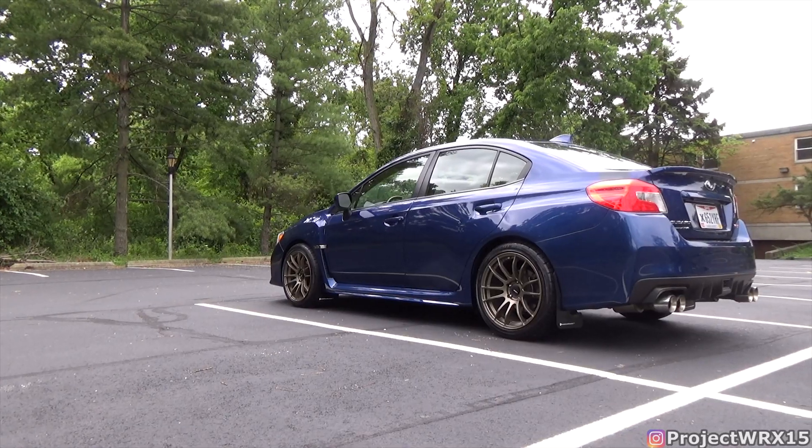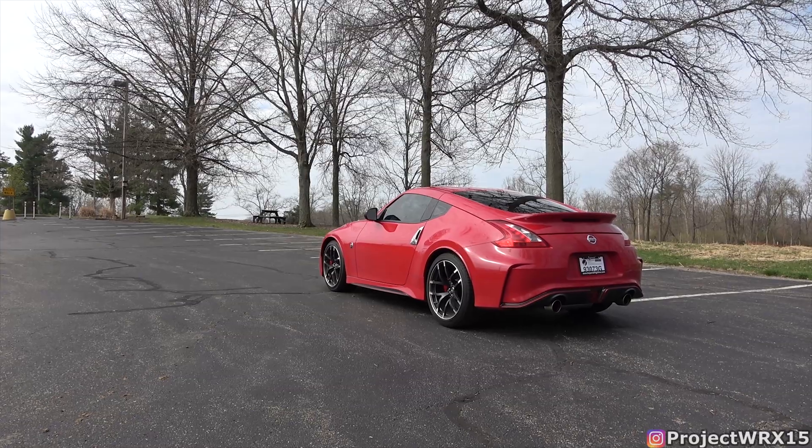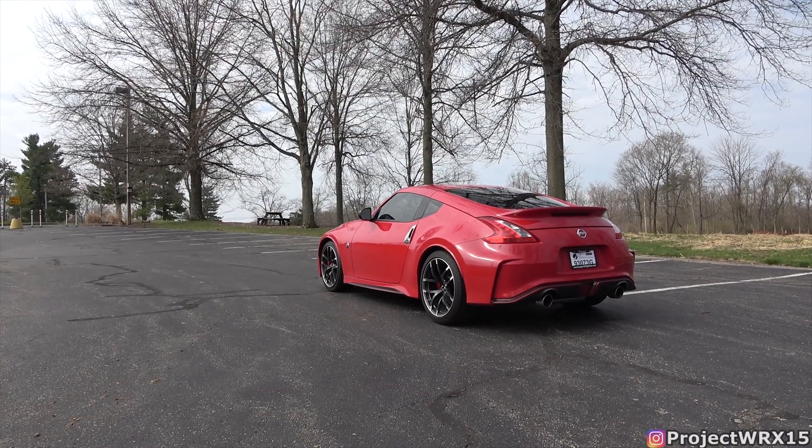You saw the title of this video, so you know what it's going to be about. I own two cars: a 2015 WRX that does not have auto rev match, and a 2017 370Z Nismo which does have auto rev match. Starting with the WRX — I've had this car for five years and it has no auto rev match, which means I have to do the rev matching myself. When I downshift, like right here, I have to roll onto the throttle to make sure the shift is smooth.